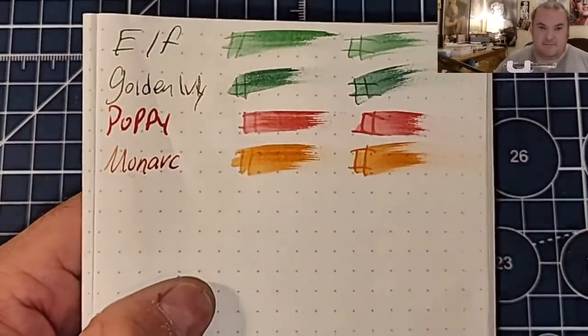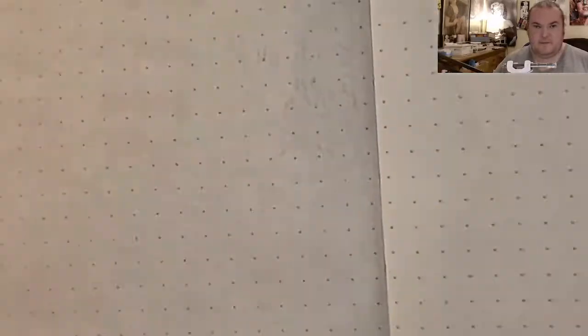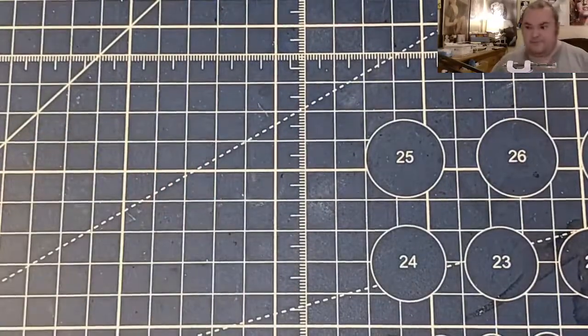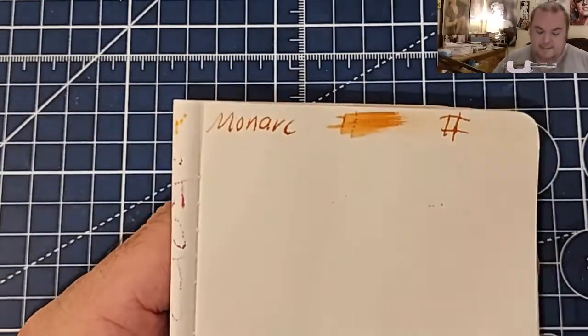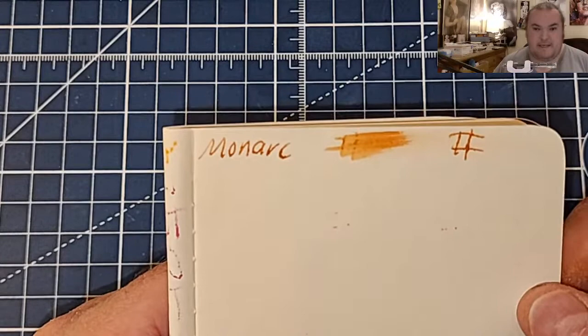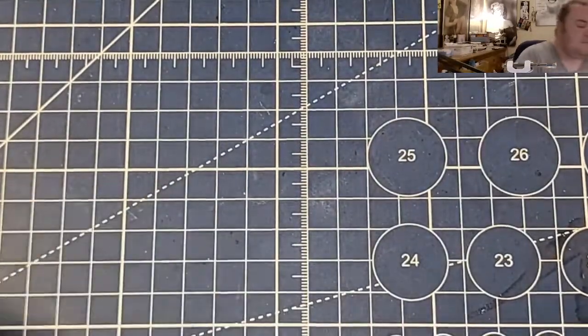52 GSM Tomoe River — no feathering, no bleeding, no ghosting. Moleskine 70 GSM — feathers like a chicken, bleeds through the page. I would not use fountain pen ink on this paper.